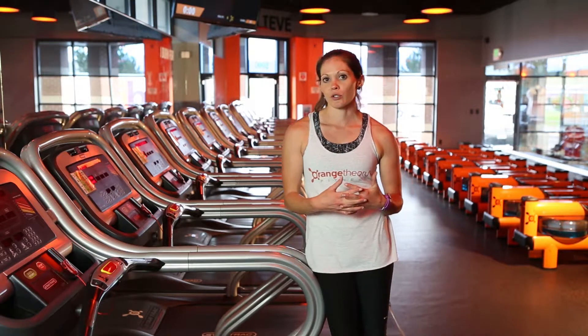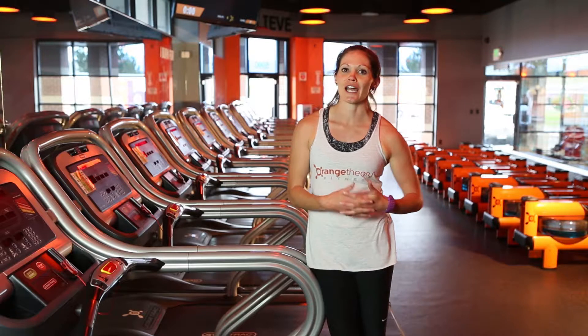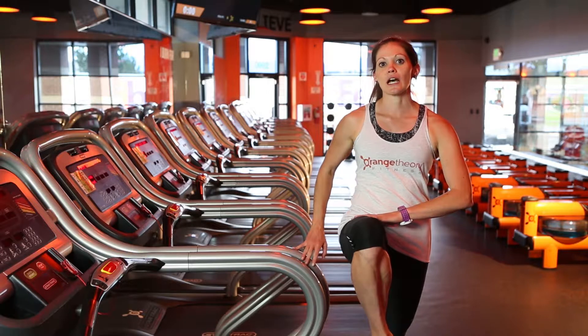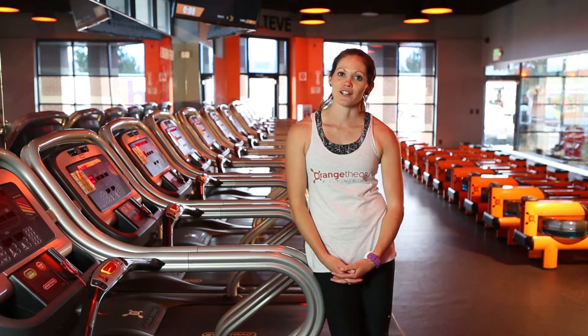This is going to differ a little bit from when you're running up a hill. When you're running up a hill, things are a little more exaggerated — you really want to make sure that you keep your chest up, and you really want to lift your knees a little bit higher than you do when you're running on a flat road here at Orange Theory.